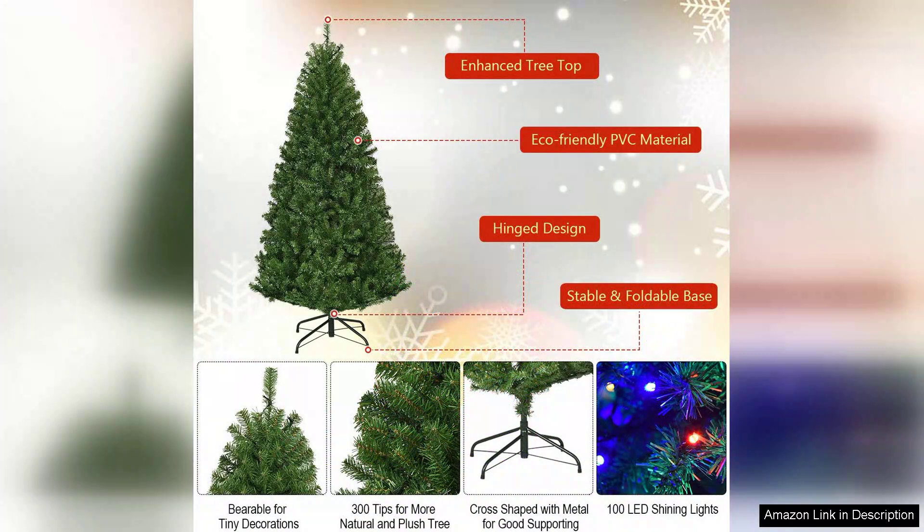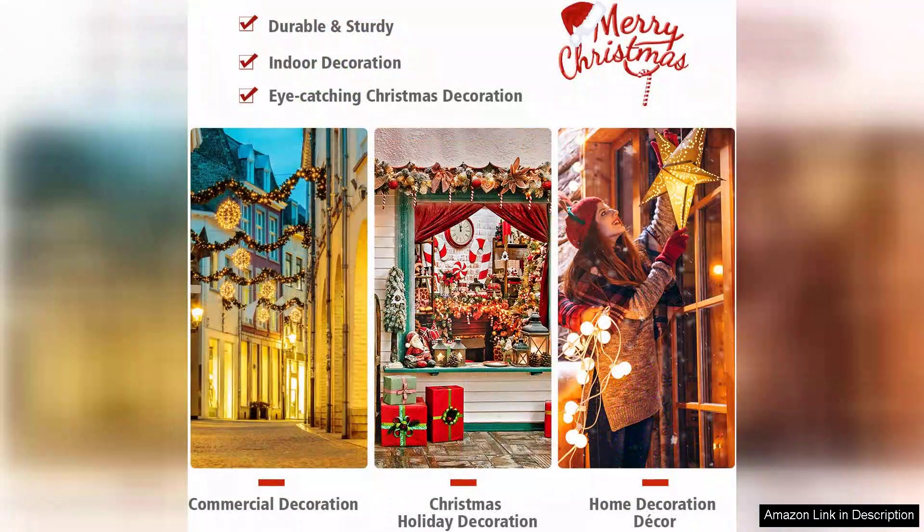The tree is hinged, which allows for easy assembly and disassembly — no more wrestling with branches. It took me just a few minutes to set it up, and the sturdy metal base ensures that it stands firm even with decorations.